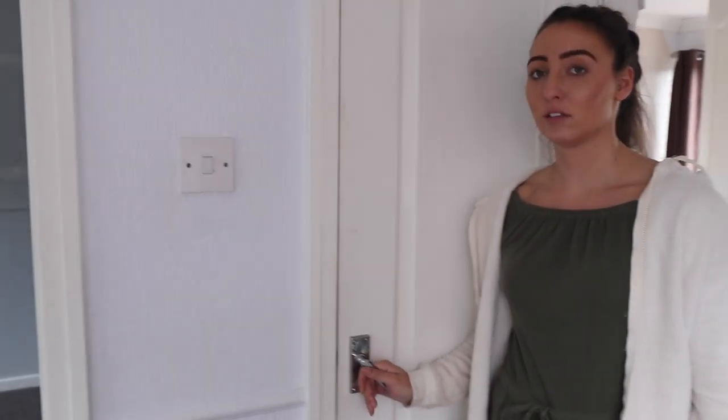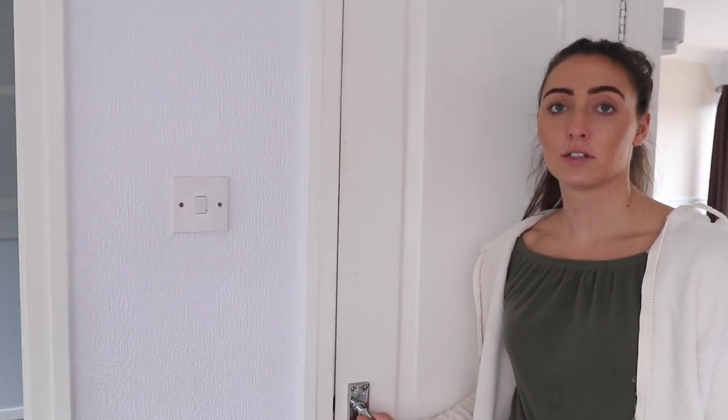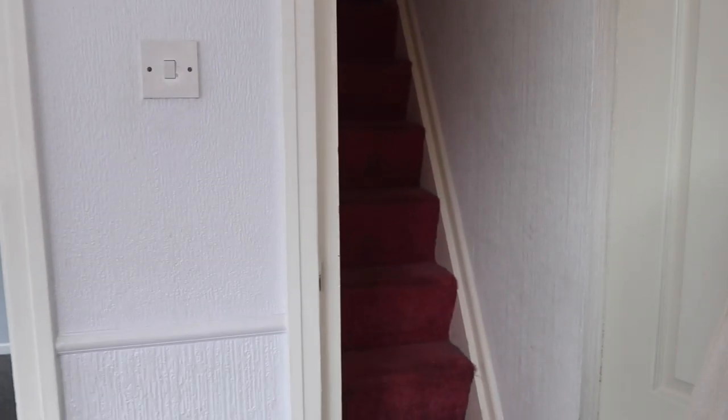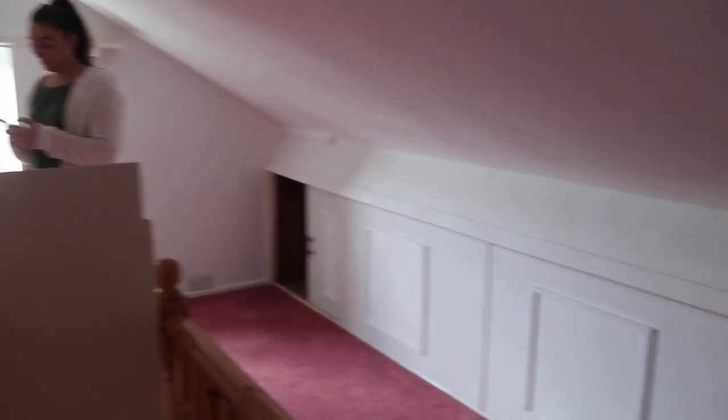There's just a secret door. I wonder what's going to be behind this door — do you think it's a cupboard? Stairs! This is a party room — this is literally the party room. Party!